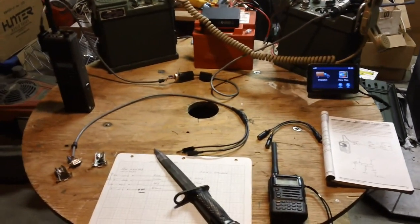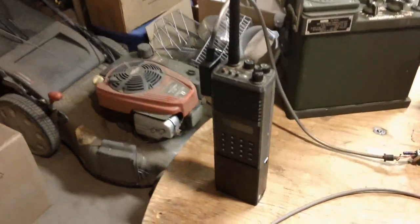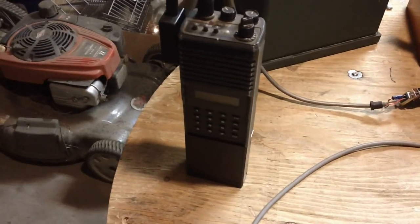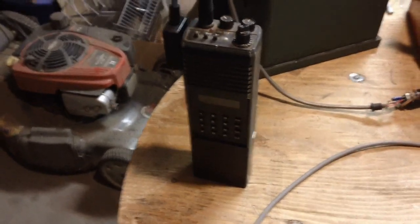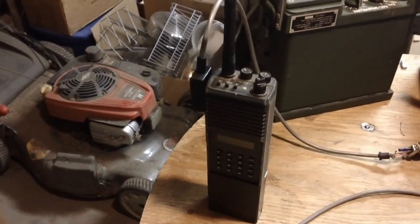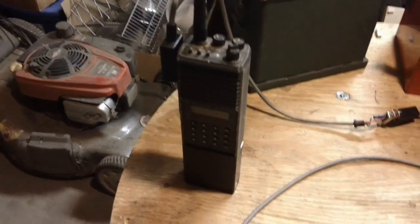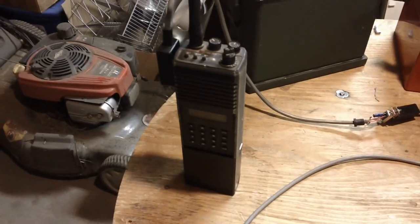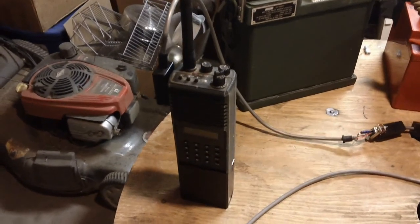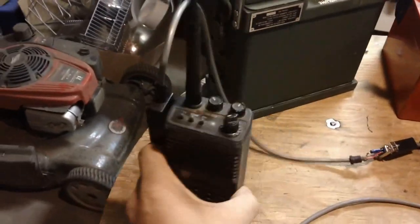What I'm going to do is interface this radio, which will simulate old-style radios that need an actual push-to-talk when you key up a mic. It needs its own wire or signal to tell it to transmit. That's a lot of the old equipment — mostly mobiles, repeaters, control stations, and old HTs like this.